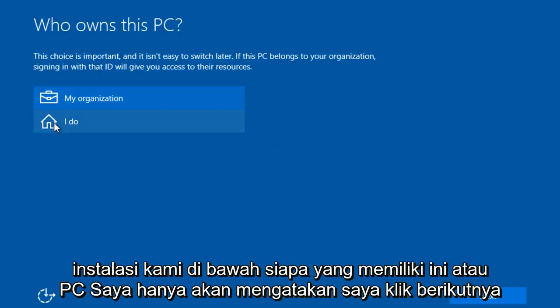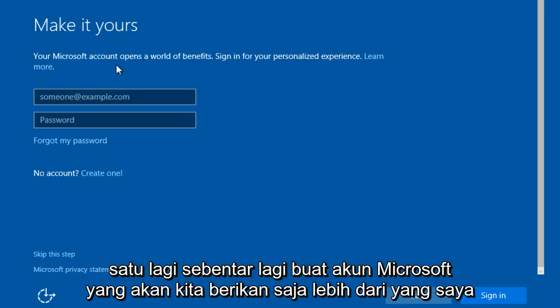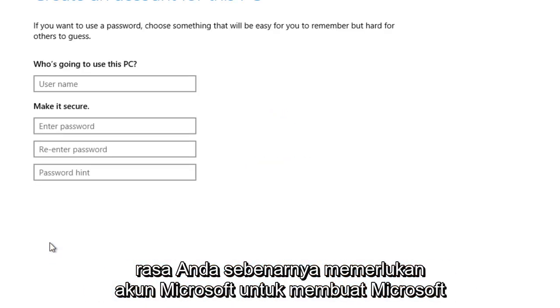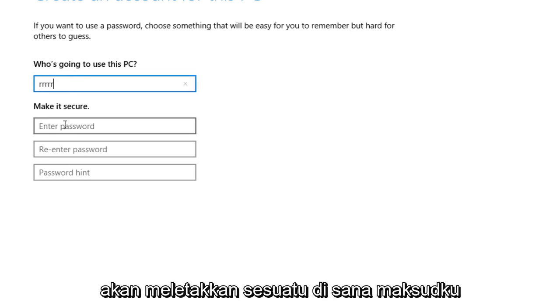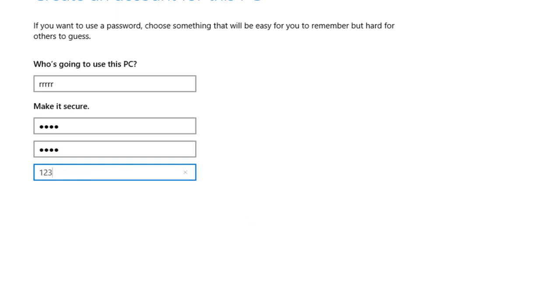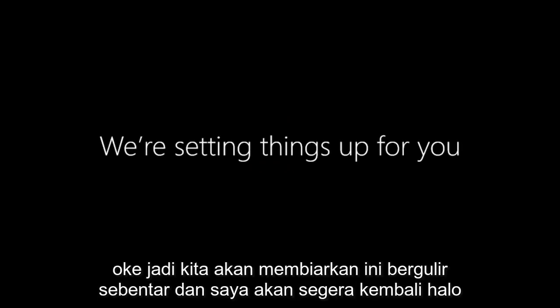Under who owns this PC, I'll just say I do. I'll click on Next. You can make a Microsoft account — we'll just skip over that. I think you actually need a Microsoft account to access some of the new features of Windows 10. But we're just going to put something there, and we're going to let this roll for a minute.